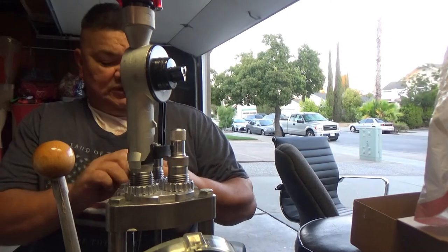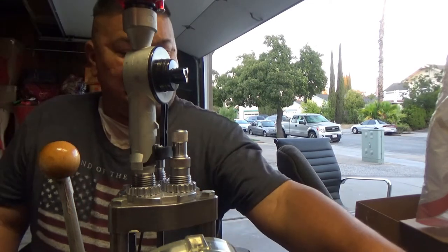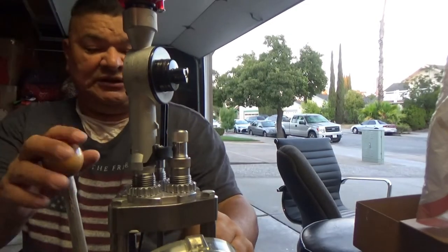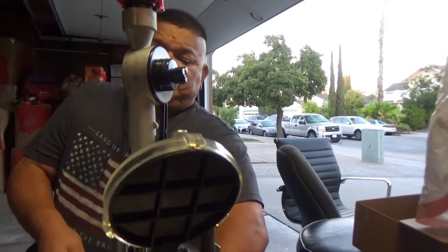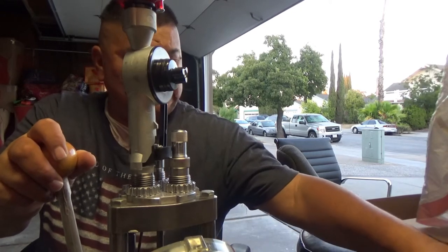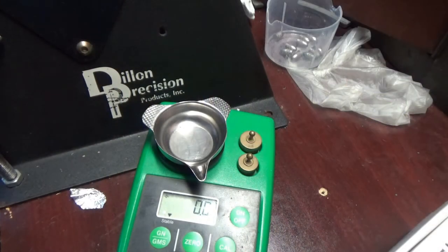Learning about small handguns, I started thinking about the guys who used to carry derringers and little pocket pistols back in the Wild West along with their main 45 Colts. Those little handguns came in quite handy in a pinch.